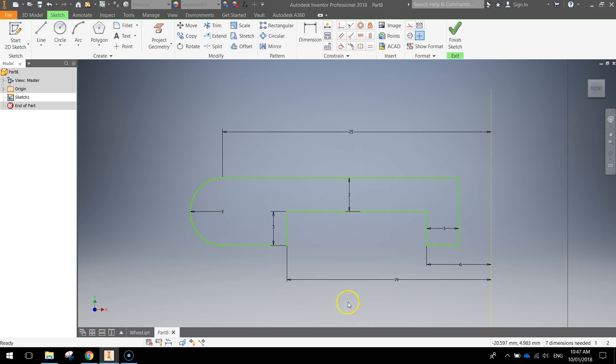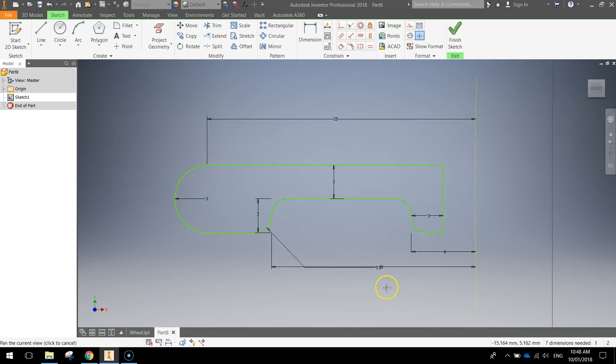To finish off this shape we're going to fillet a few edges. Click on fillet. The 2D fillet size needs to be 1.5 millimeters, and go around and click on the bottom side and then the side next to it — that fillets that edge, makes it nice and round. Do the same for the edge above it. We've filleted four edges in total. Press escape when you're done and you'll see some nice smooth edges coming through.